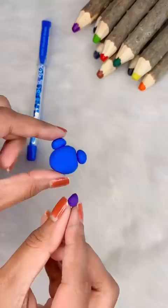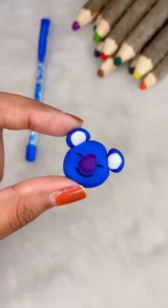This blue is more dark. You can get white in it and you can lighten it. I have made a small purple color nose here. And with the pen, I'm enhancing some extra features here.